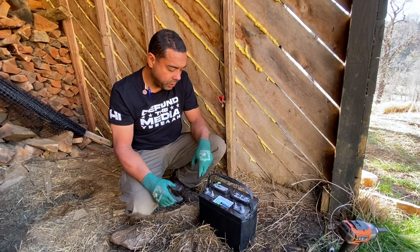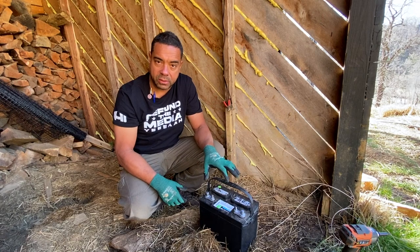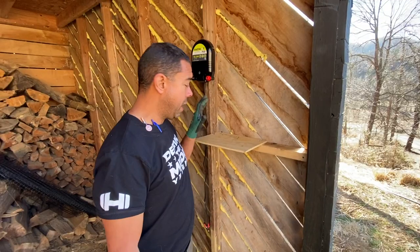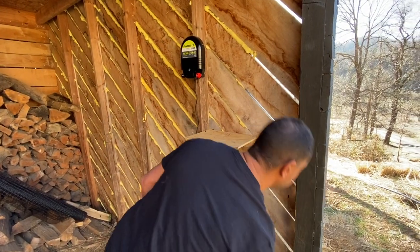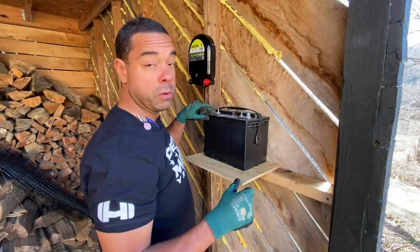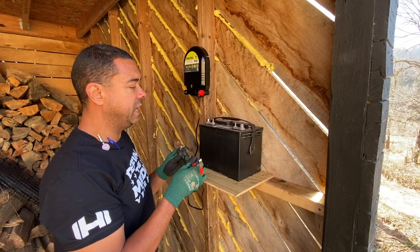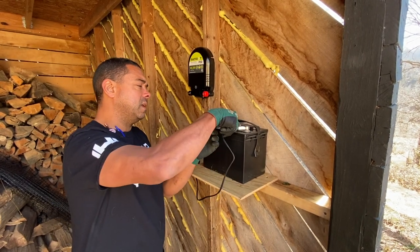I don't like sitting these batteries on the ground, so I'm going to use a little makeshift platform and stick it right here. There's a reason I have it at this elevation. I'll place my battery up there. You can look on your battery — it'll have a negative sign and a positive sign. I'm just going to do a quick test to make sure it's working functionally. Red goes to positive, black goes to negative.